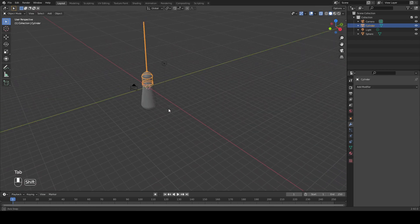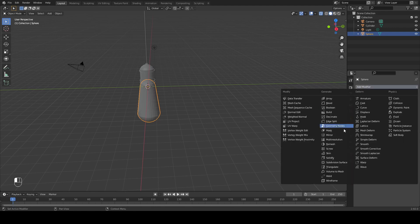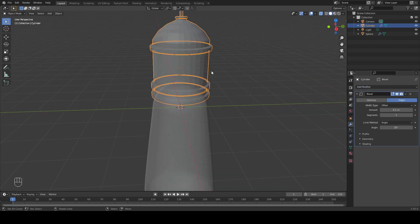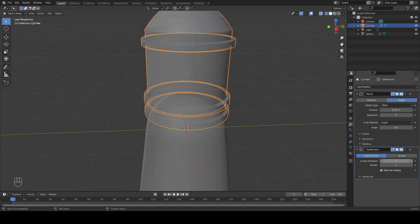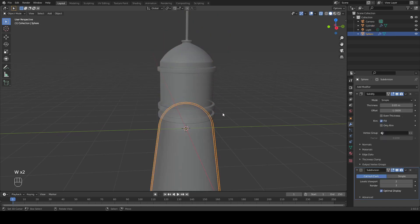Right before we hop into creating the core and the filament, let's set the modifiers for our glass. Let's first add a solidify modifier with a thickness of 0.05 meters. I will also add a subdivision surface modifier, which I will set to about 3. On our base, I will first add a bevel modifier to round out the corners so they don't look too sharp — 0.01 works pretty good with two segments. Next, I'll add a subdivision surface for the base as well, and I will change this to 3. With W, I'll just shade both of these smooth.